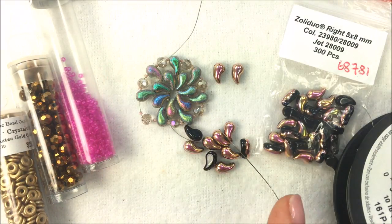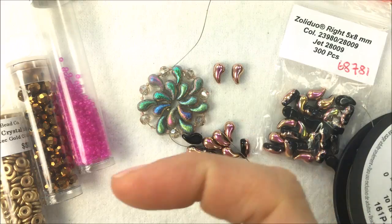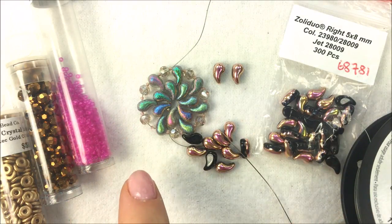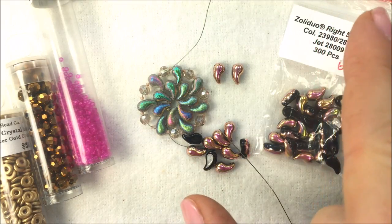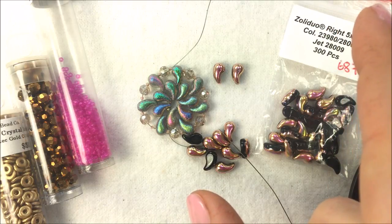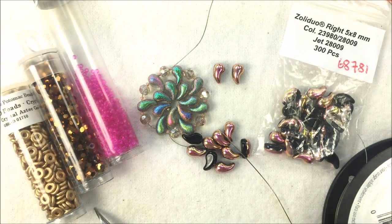If you need any of these Zoli Duos to do the pendant we'll be making here — the Zoli Duo fan — you can go to the bottom of the video and get a link to shop with me at PotomacBeads.com. Just press the down arrow and it will give you links to all of the different products online. You can also look in the top right-hand corner for the little eye icon, which has product numbers and links to the products as well.